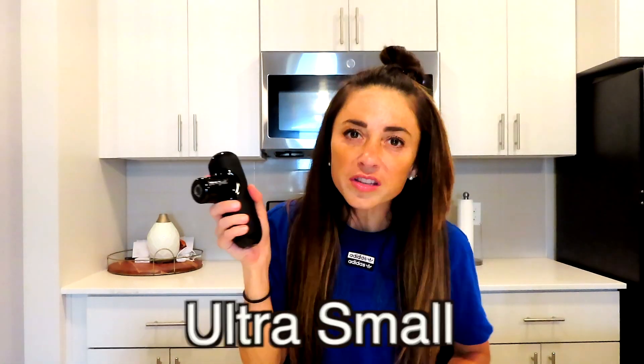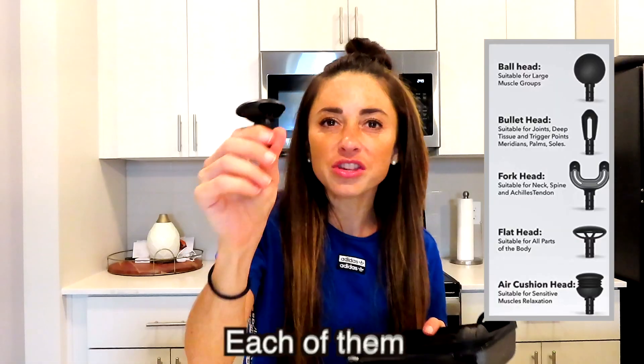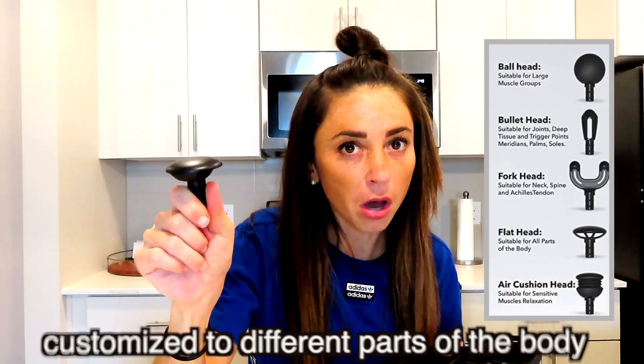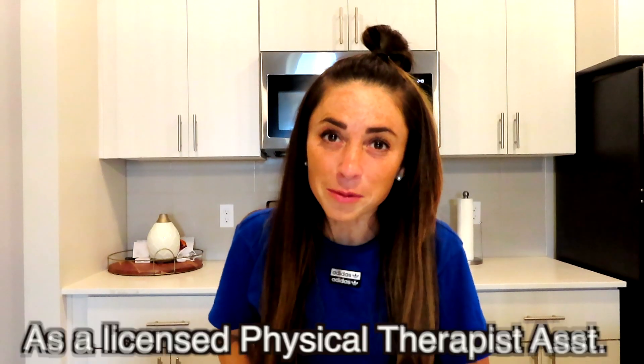A couple of little facts about the Q2: this one is pocket-sized, ultra small, and quiet. You can take it anywhere with you on the go in this amazing case. It comes with five different massage heads, each customized to different parts of the body, though you can use them as you like. It's just as powerful as any other massage gun, but it is small and compact.